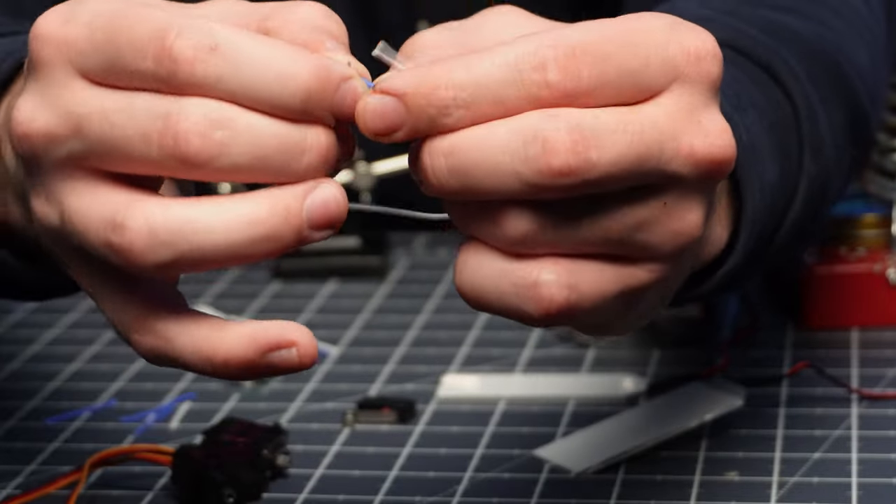Next up we have to solder the three leads going to the voltage input pins — the two for the servos and the one that goes to the power bank. Since I'm doing three wires together instead of two, I stripped this one extra long so it can coil around the others. Now we have all the leads going to ground and all the leads going to voltage input.